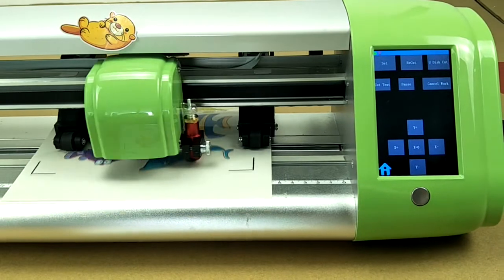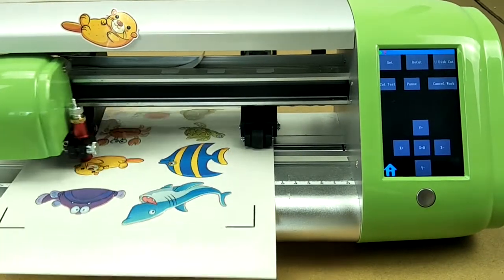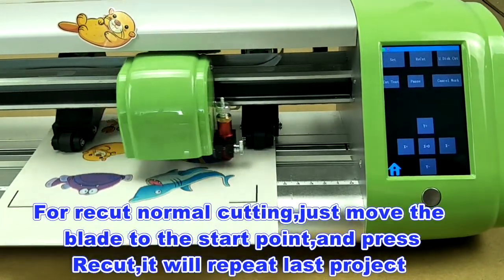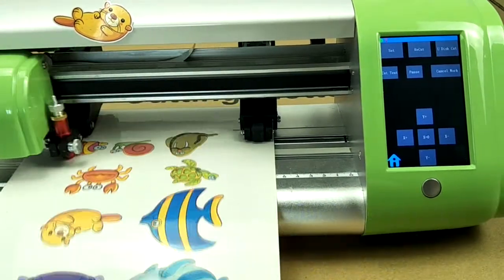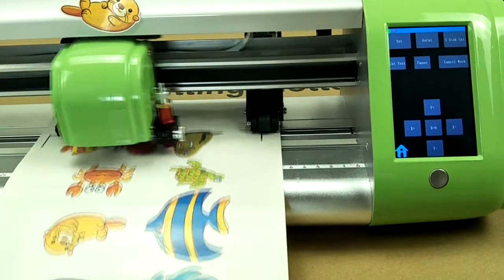This is how to use the recut menu to repeat control cutting. For recut normal cutting, just move the blade to the start point and press recut — it will repeat the last project. This is our recut menu.